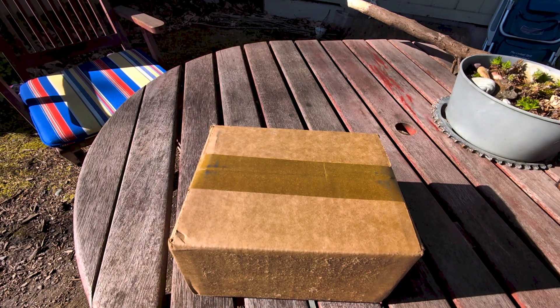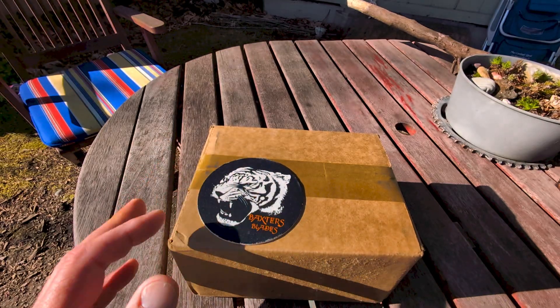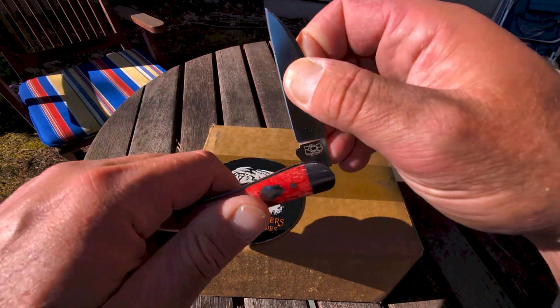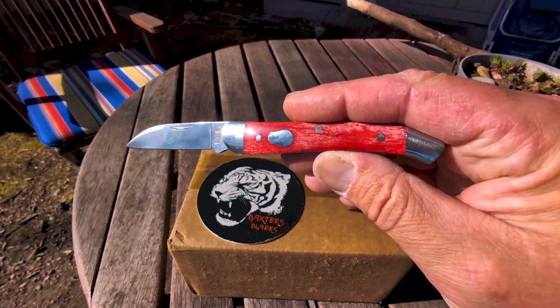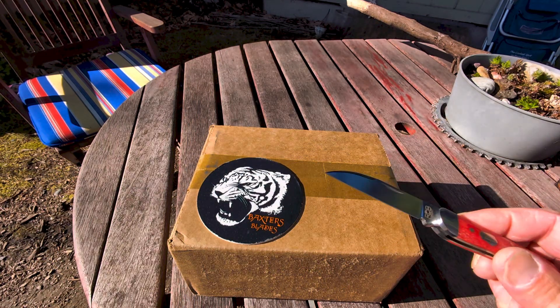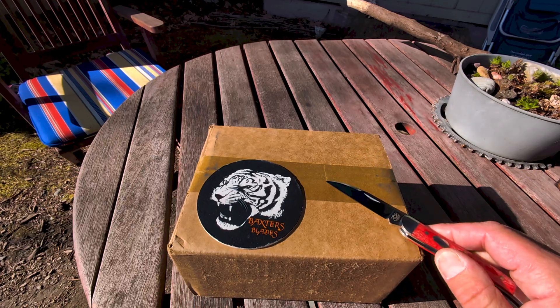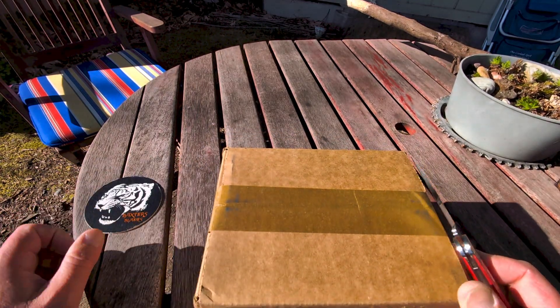Well hello everyone and welcome back to the Tiger Pit, also known as the Tired Tiger's Playground. I just got home from work, sun's out, and there's a package from Red Hills Cutlery. This could be two knives, this could be five knives — I have no idea. I will find out, so let's do an unboxing.